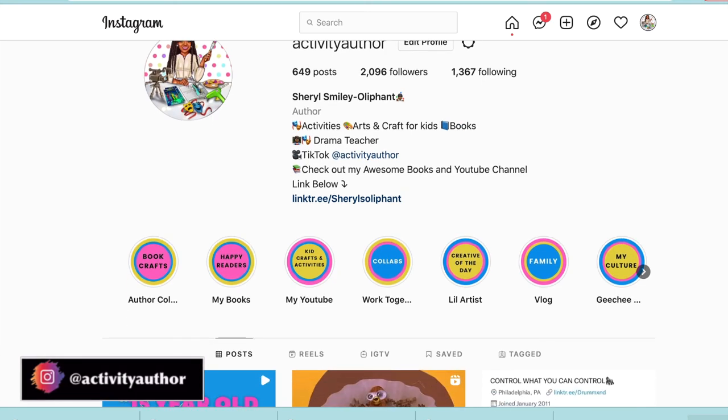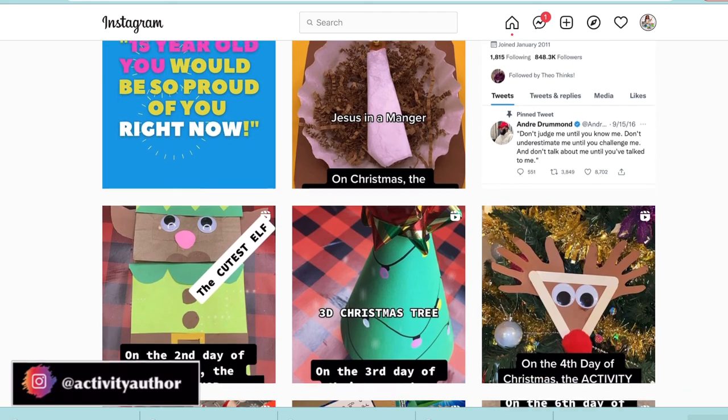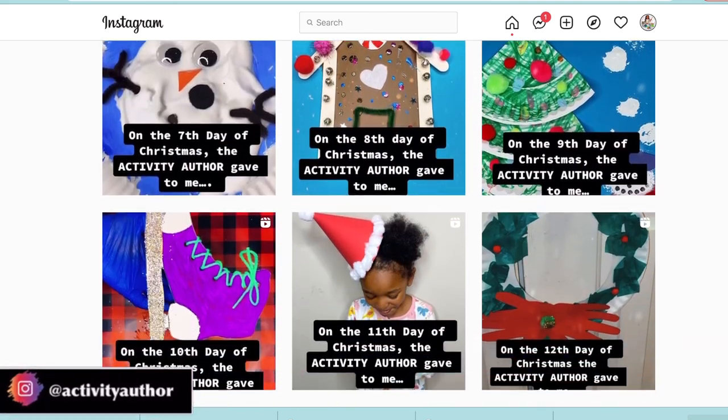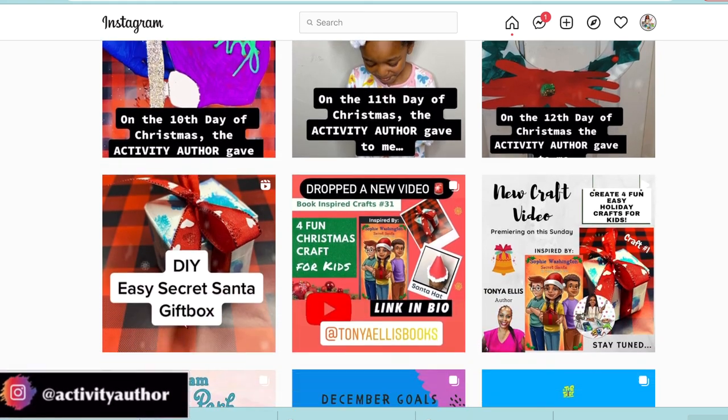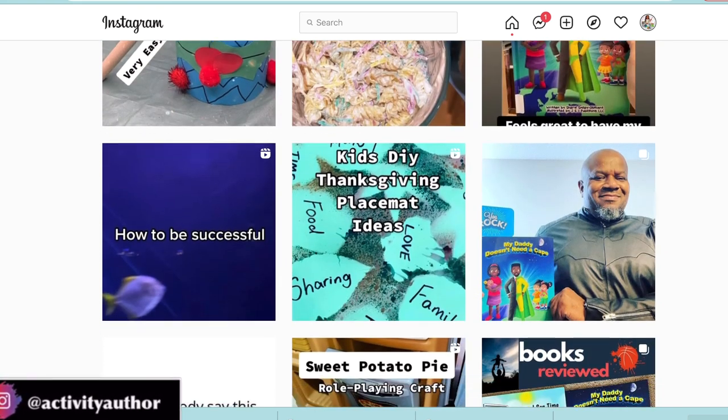Also follow me on Instagram because if you love daily short reels, inspiration, and craft ideas that you can do right now, go to my Instagram at activity author and follow me — you will not be disappointed.